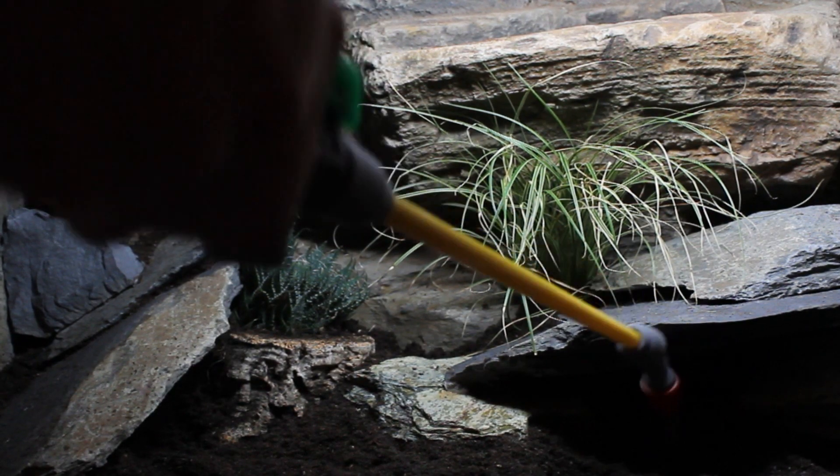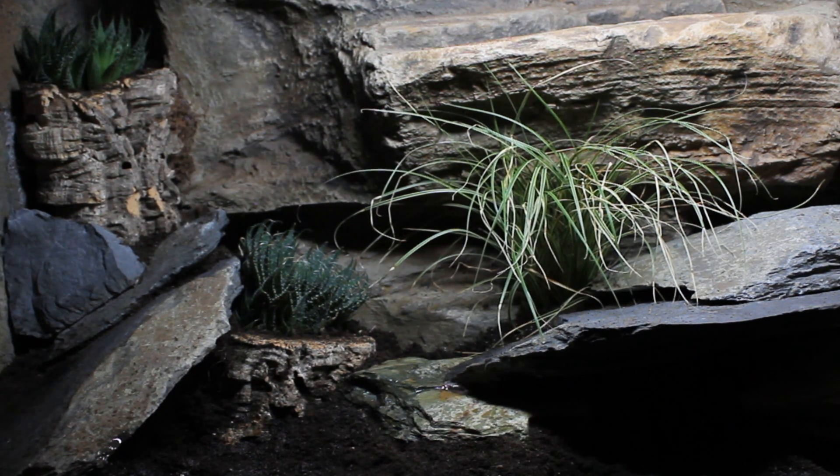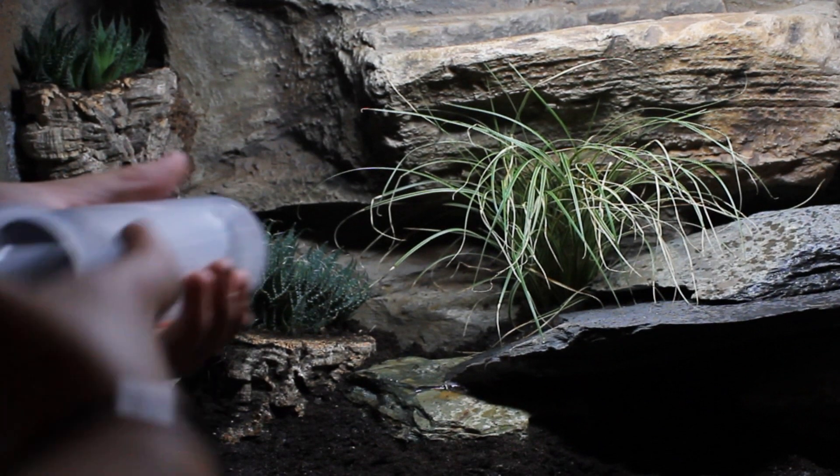Using EarthMix and EarthMix Arid will also help you to maintain an appropriate level of enclosure humidity. This is vital for the health and well being of your pets.